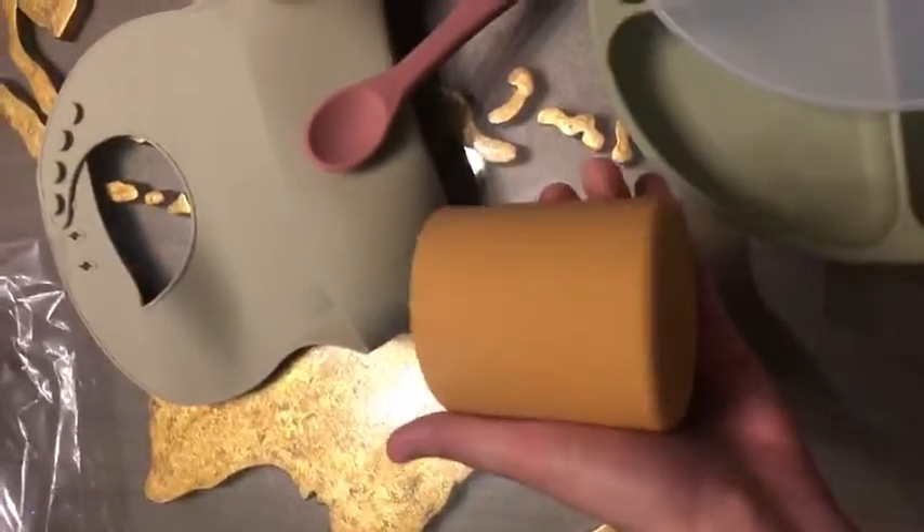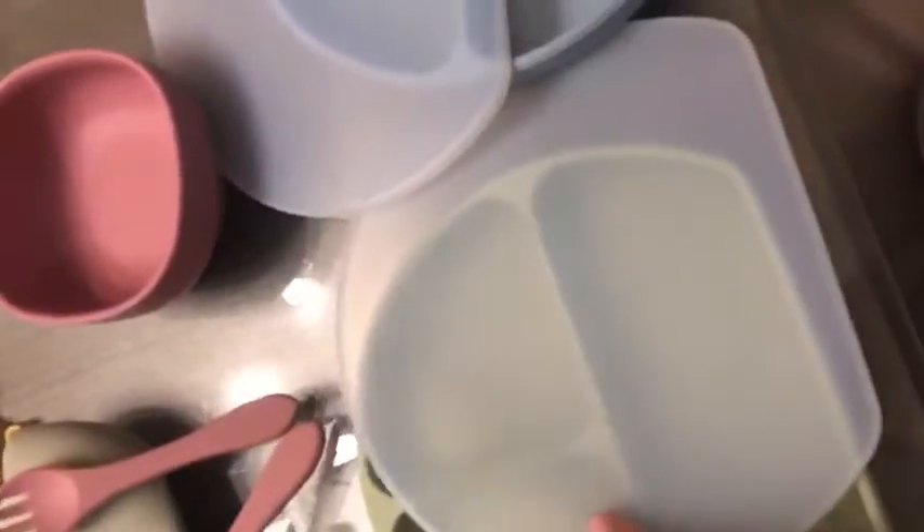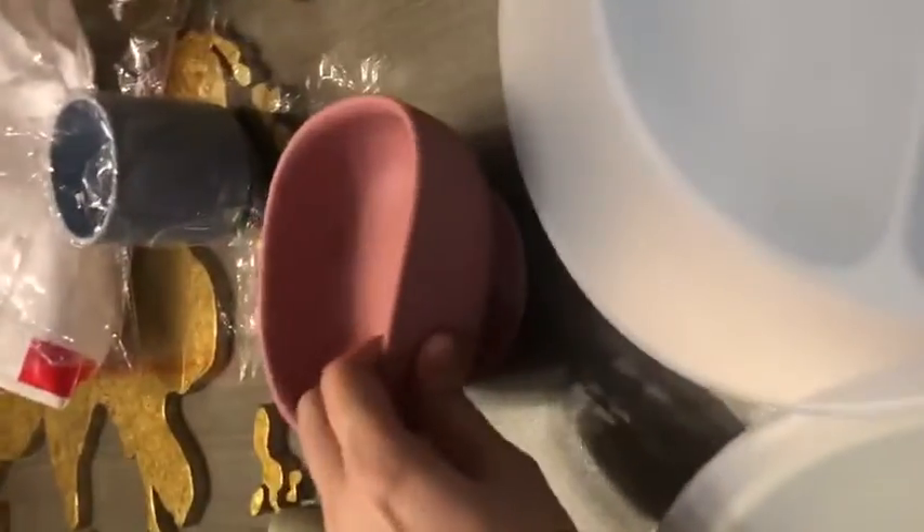These are the products that I got and ordered, and I love them. The quality is really good — it has a lid, I love the colors, and the suction is really strong.